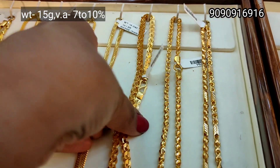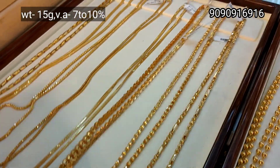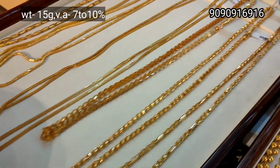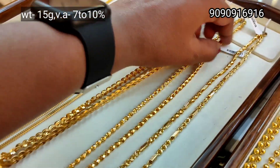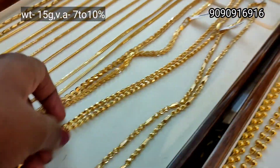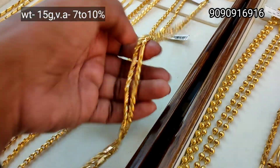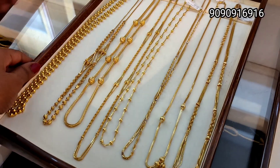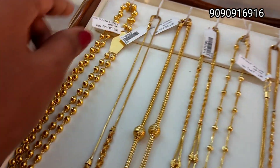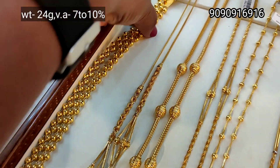This one is 15 gram weight with a feather design. This looks super nice — glittery, fancy, and unique. This is another pattern, ball type, double layer, full ball design — 24 gram weight.